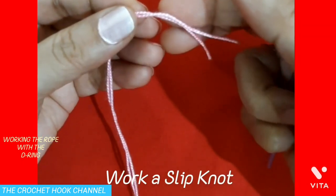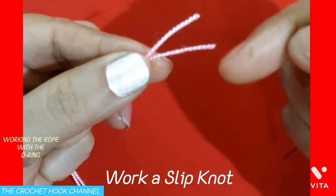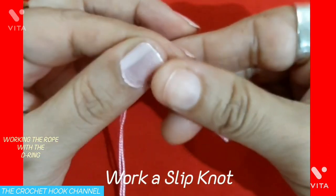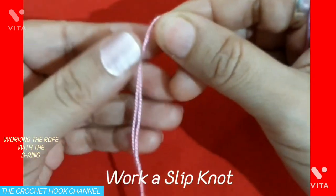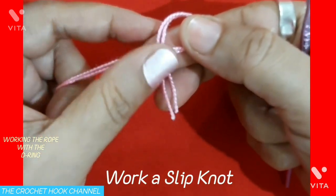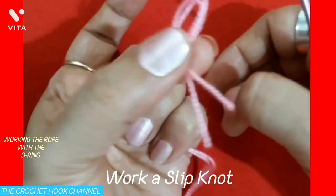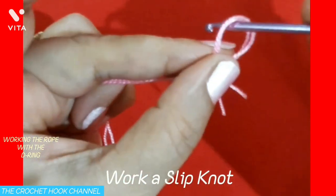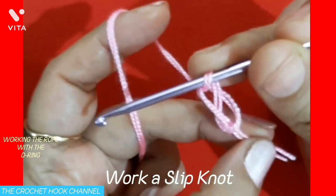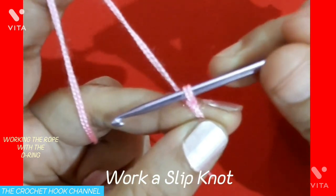So here to begin with, we will first work a slip knot. This is the non-working end. As I have already told, I will be running a double thread — don't get confused, it just works like a single thread. This is the non-working end and this is the working end attached to the skein. To work the slip knot, turn this working end atop the non-working end to form a loop. With your middle finger and thumb hold this loop, insert your hook through it, draw up the thread, and tighten it up. This is your slip knot worked. Don't tighten it too much — your hook has to be free moving inside the loop.